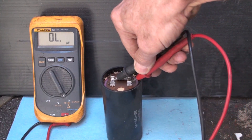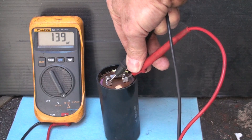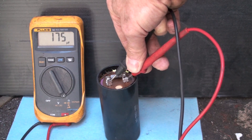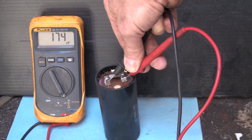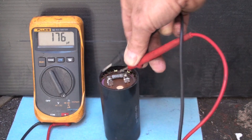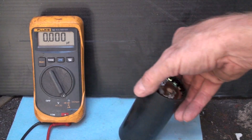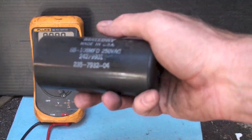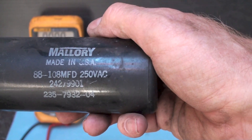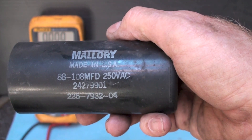Let's put the meter on there. Let's say 170, 175. So it's reading a capacitance. Now let's look at this capacitor - we can see it's rated 88 to 108, so it's reading way high.